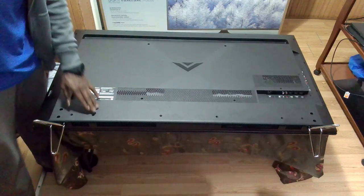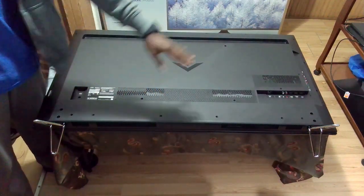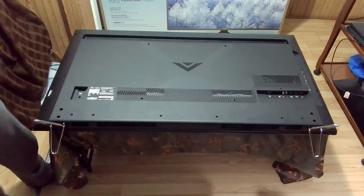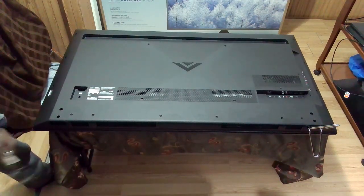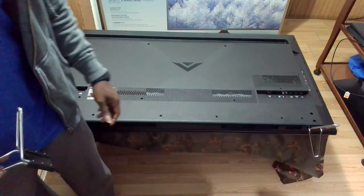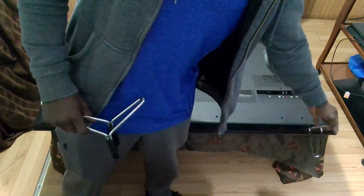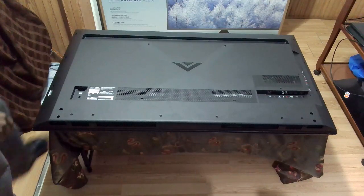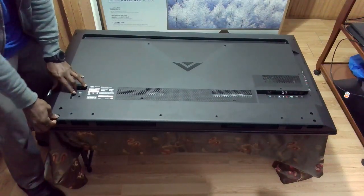There are a bunch of screws here — they are clearly marked — so basically you just have to take all those screws off. With the screws removed, you can take out the stand, and then the back just comes off.